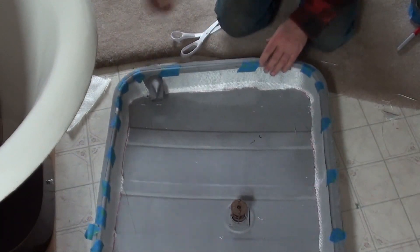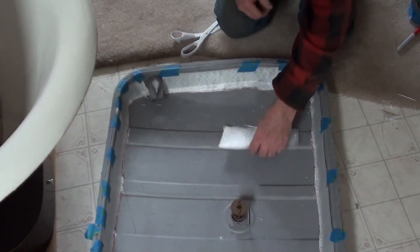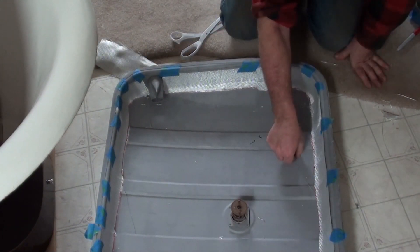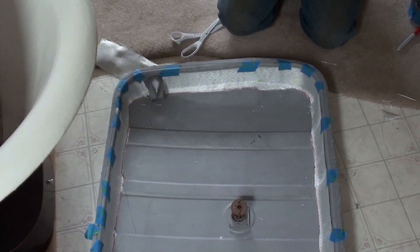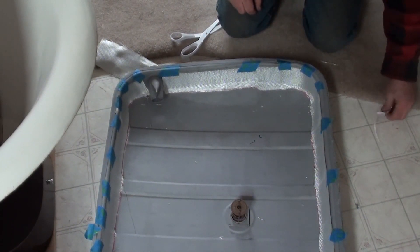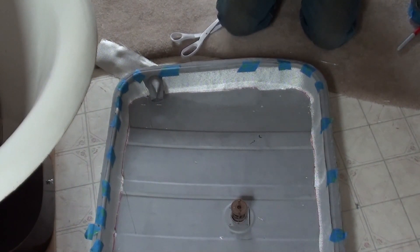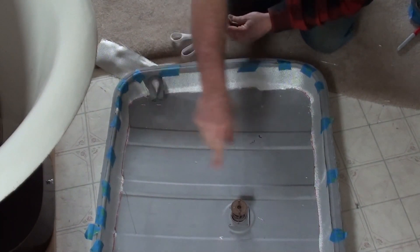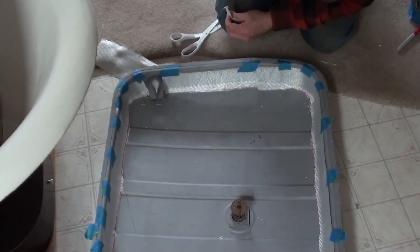In case you didn't miss it, there's the gaping hole there — so easily enough taken care of. This product that we are about to use has a 25-minute working time at 70 degrees. That is not much time, so if you're going to use this, make sure you do all this before you mix it up.